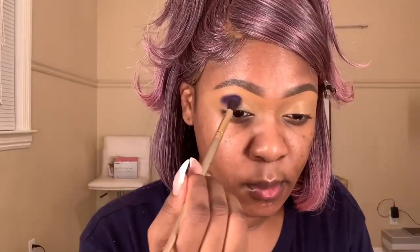Then I'm also using my Tarte Shape Tape to further prime my eyelids, blending that in with my MAC brush to get everything nice and evened out.